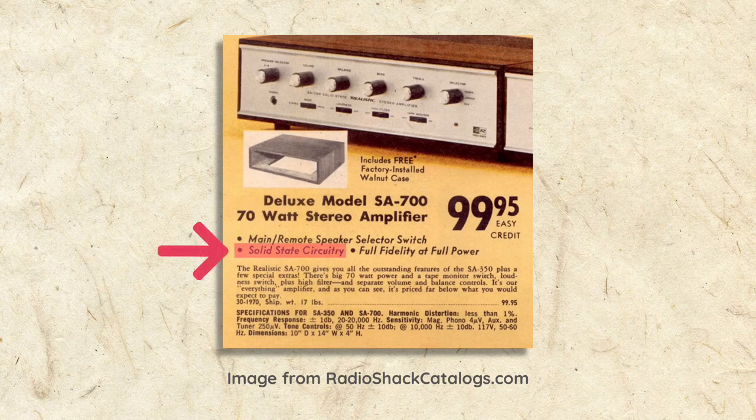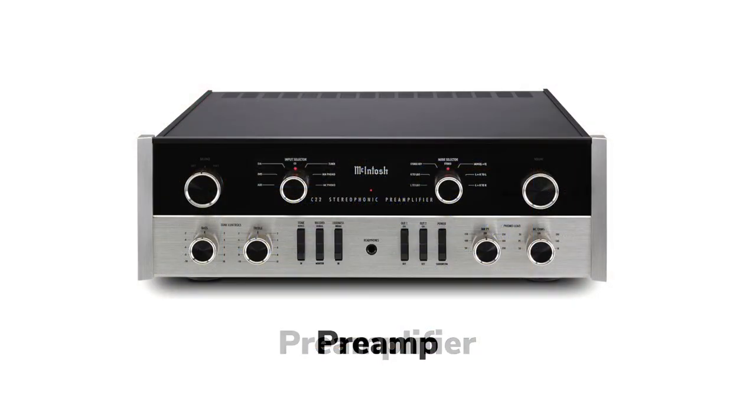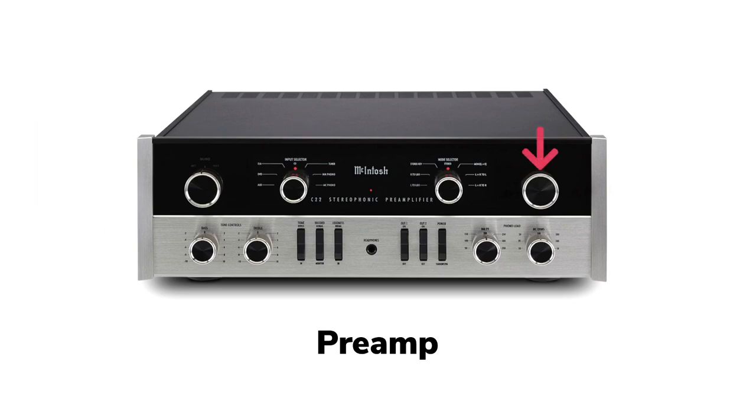Solid-state means it used more modern transistors and diodes instead of tubes. Integrated amplifier means it includes an amplifier and preamplifier in one chassis. Preamplifiers are commonly referred to as preamps, and are sometimes called control amplifiers because they serve as the main controller for the system. The record player, tape decks, radio tuner, and other source components all plug into the preamp, allowing you to select which one you want to listen to. Without a preamp, the amplifier would always play at full blast.